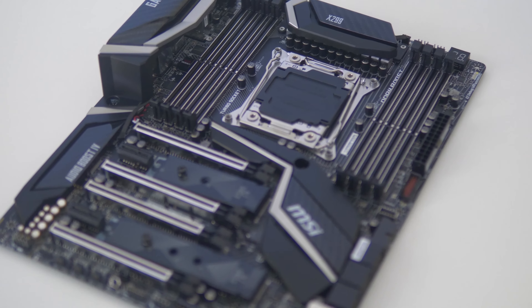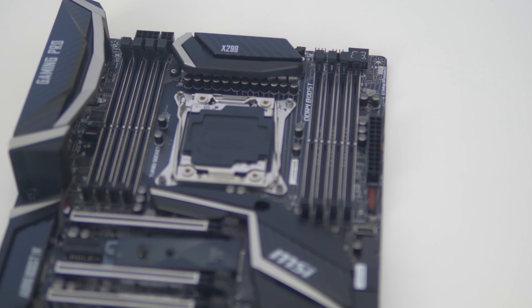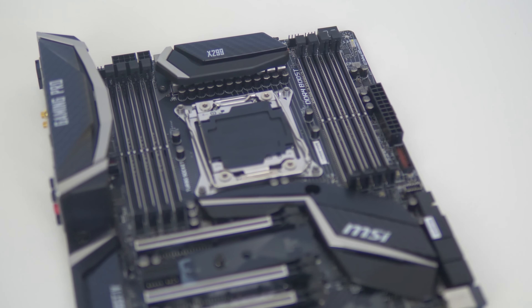Another thing to note is that the quad core i5 and i7 variants only support dual channel memory, so you won't actually be able to use 4 of the 8 RAM dimms. MSI do give you a notice in the box and have an indicator on the board to inform you of what you can and can't use. But that's a major gripe on the Intel side — nothing to do with board manufacturers like MSI or ASUS, but just something to keep in mind.